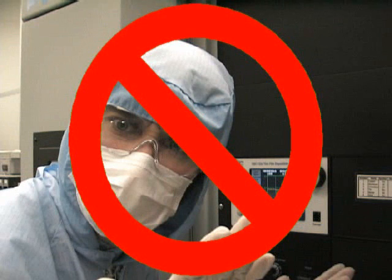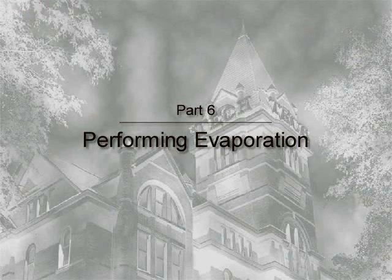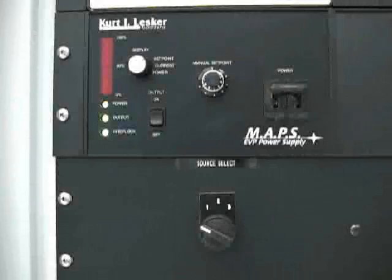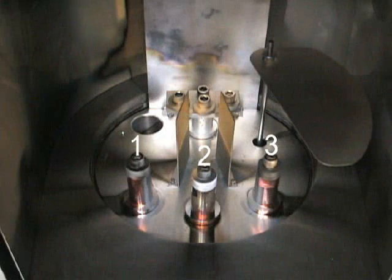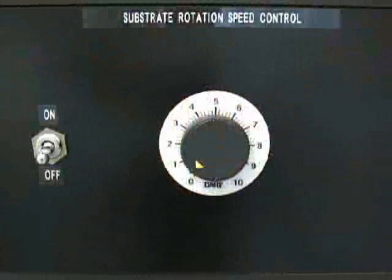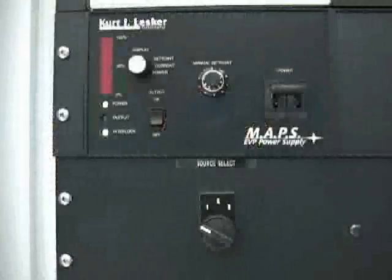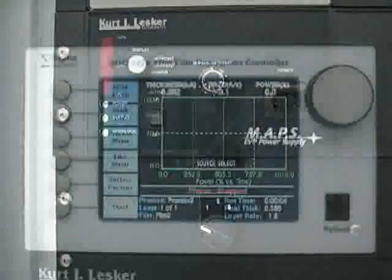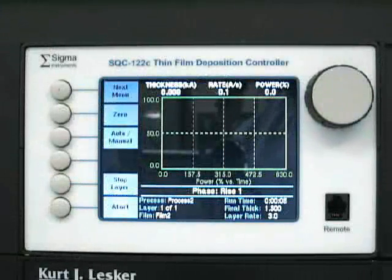The control screen for the deposition monitor is not a touchscreen — do not press it as if it were one, as the screen could be damaged over time. To begin performing evaporation, set the source selector to the electrode pair that the tungsten boat is connected to. The numbers 1, 2, and 3 indicate the electrode pairs from your left to right. If you wish to use the substrate rotation feature, set the desired rotation speed on the substrate rotation speed control dial and then turn the rotation power switch to on. When the chamber has reached the desired pressure, turn the output power switch to on. When you are ready to begin deposition, press the start button on the deposition controller. This will initiate the deposition process and handle each aspect, from ramping up source power to opening and closing the shutter automatically.